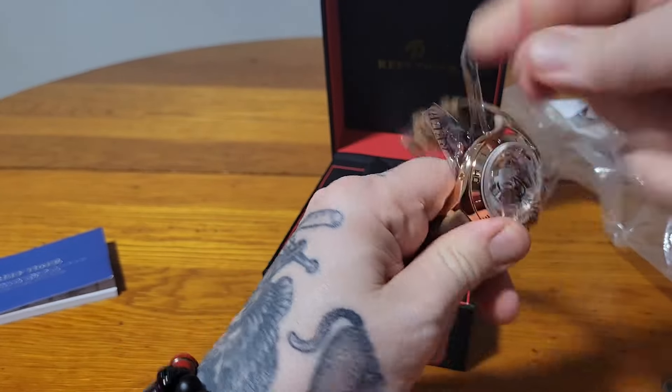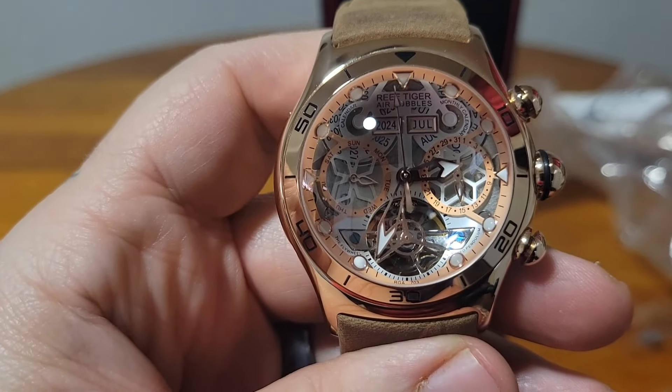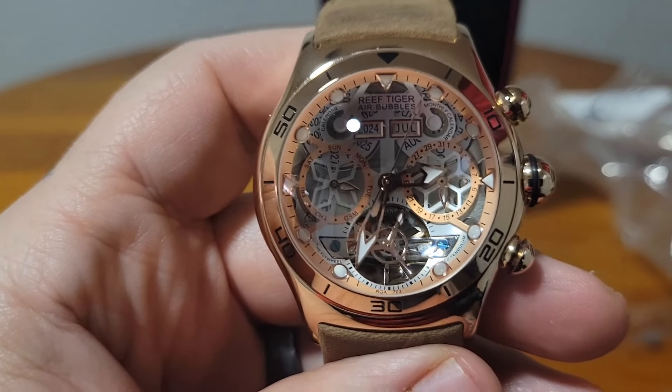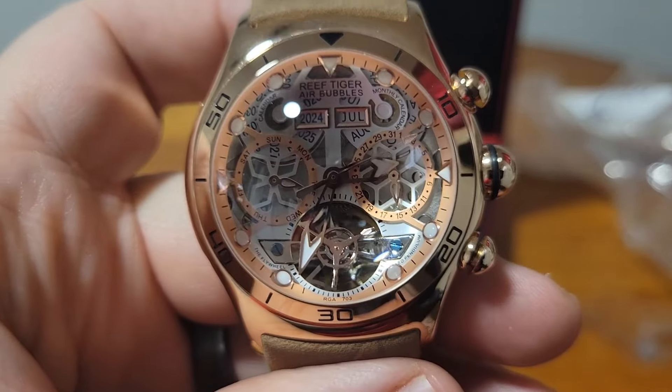That's why they call it the Air Bubble. And look at this — it's actually a tourbillon. See, it's turning. It's an actual tourbillon — however you say it.